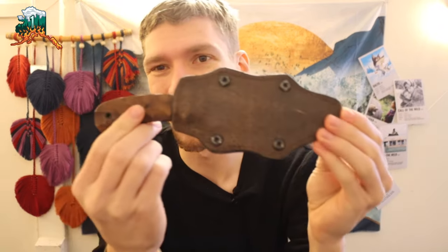Today we are breaking from the normal survival and outdoor videos where I typically talk about knives, saws, hatchets, and axes. Today we're going to be talking about something that's probably equally if not sometimes more important — footwear.